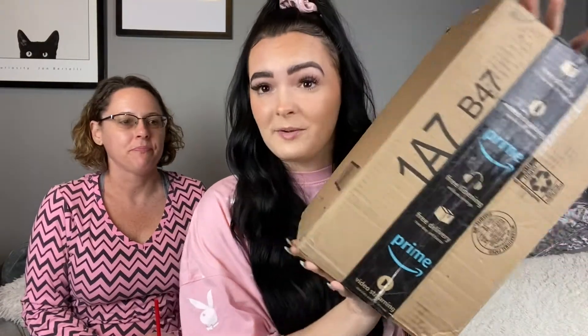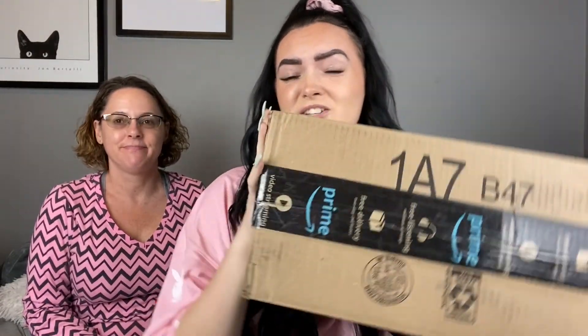Hey guys and welcome back to my channel. Today I have a mystery box from Amazon here that's super freaking heavy that we're going to open and see what's inside. This is my mom. Let's try and get this open.